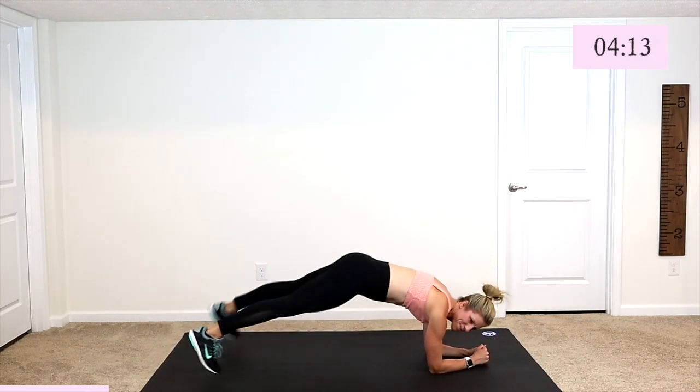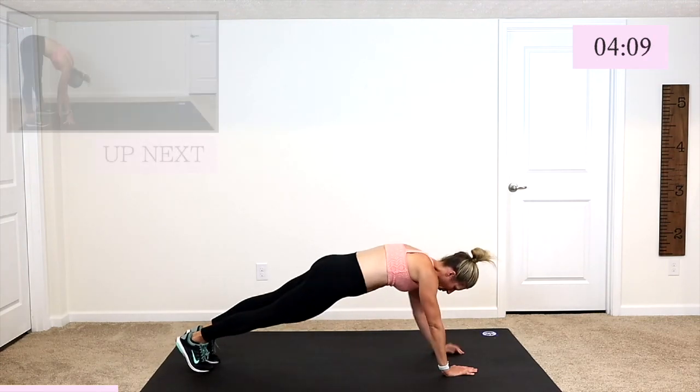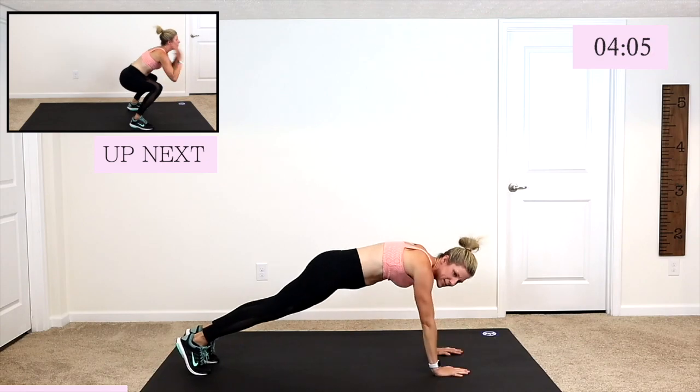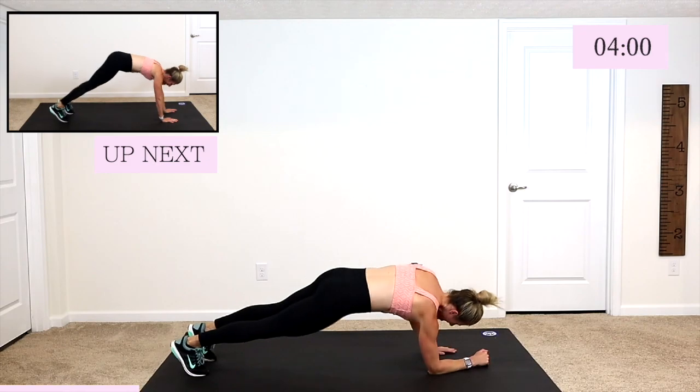Jack at the top, jack at the bottom. Come on — ten seconds, we got it. We got this. Three, two, and one.